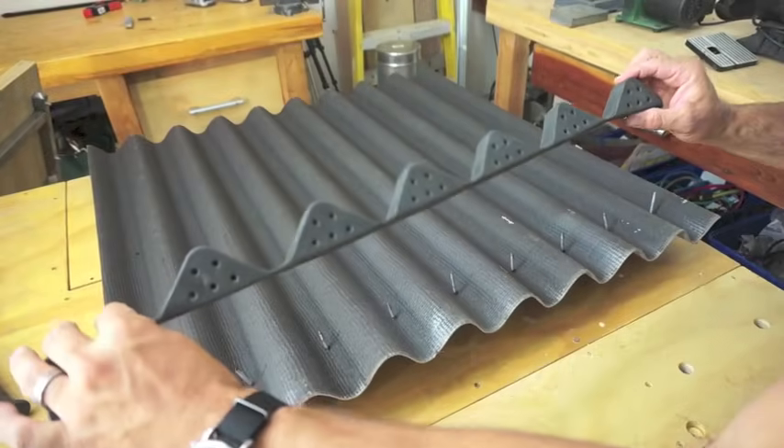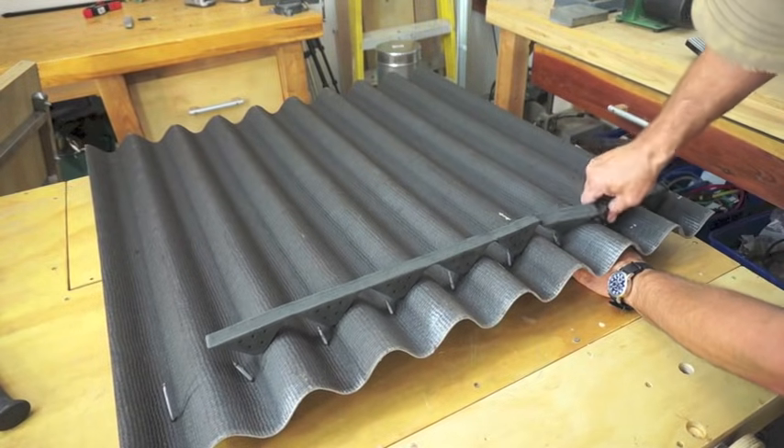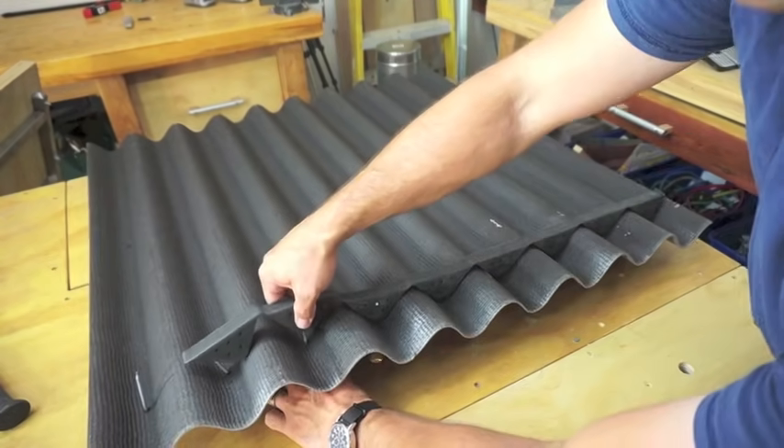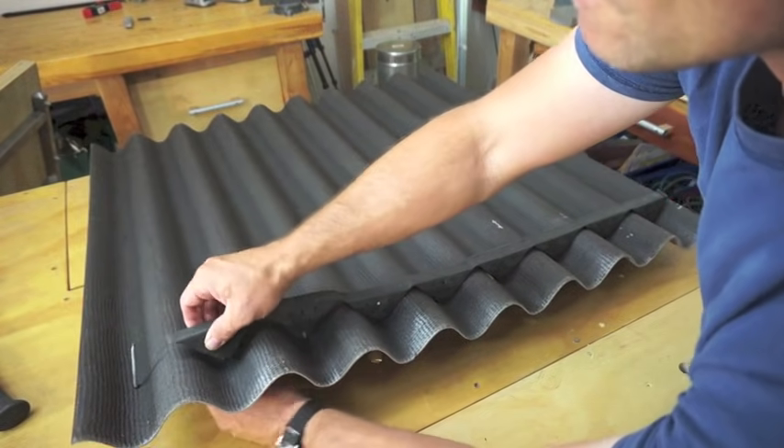Another tip that may be helpful when dealing with the foam closure strips is to preset your nails and simply affix the closure strip to the back side of the panel before placing it upon the roof.